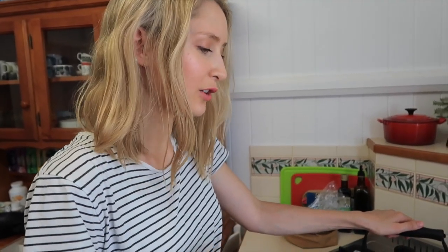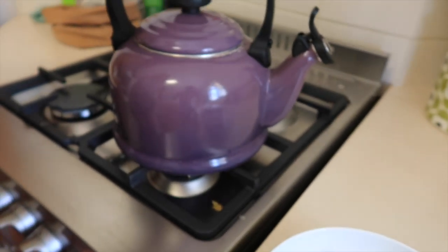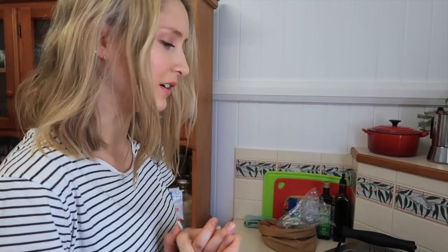The first step is to soften up the dates with a little bit of hot water, so I've got my kettle on the stove. This is the closest to cooking that this whole recipe includes — other than that we're just using our food processor.